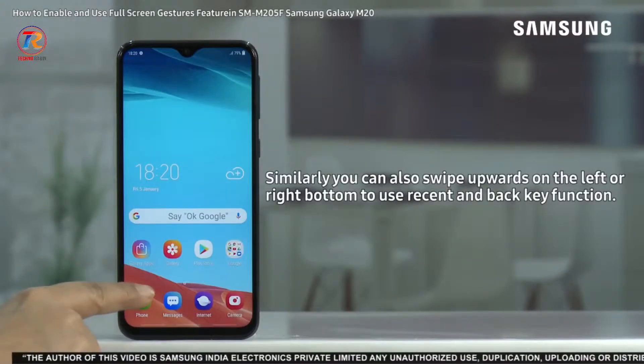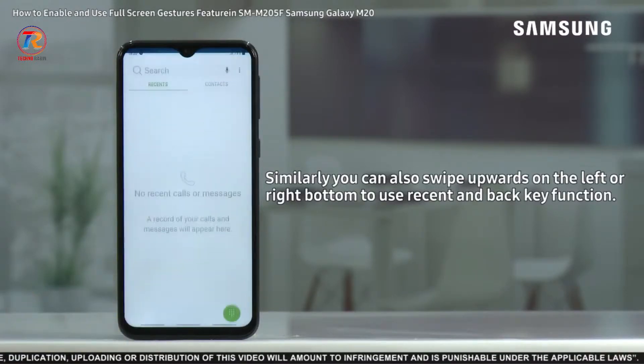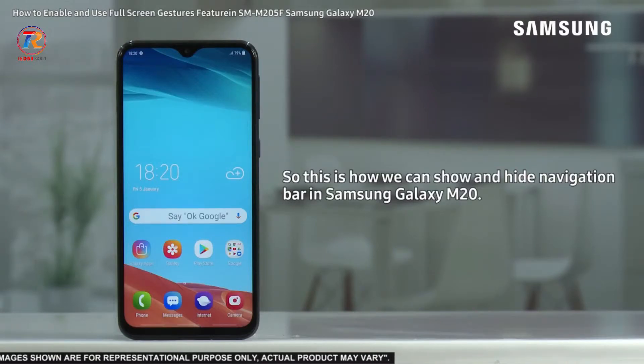Similarly, you can also swipe upwards on the left or right bottom to use the recent command and back key function. So this is how we can show and hide the navigation bar in Samsung Galaxy M20.